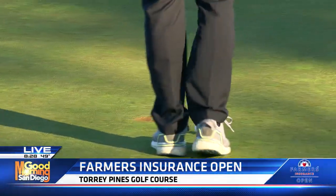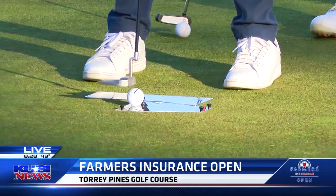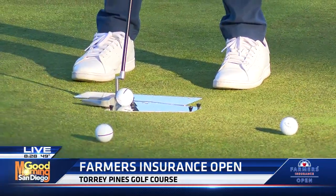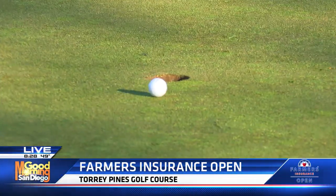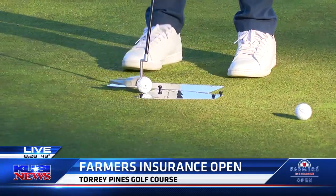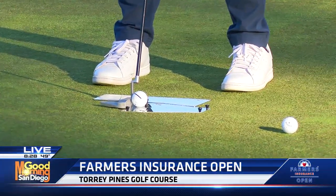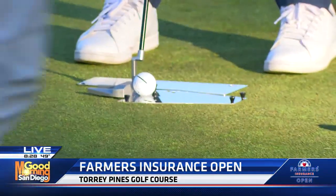What does that putting plate help do? Basically there are two plates there. If you got that last one on video, his ball started left and hit the T on the left. So it's helping him with his aim and his ball start line. The mirror adjacent to it, closer to his toes — he can look down and check his shoulders to make sure they're square. I'm giving away trade secrets right now.